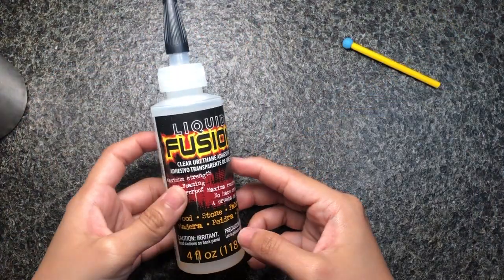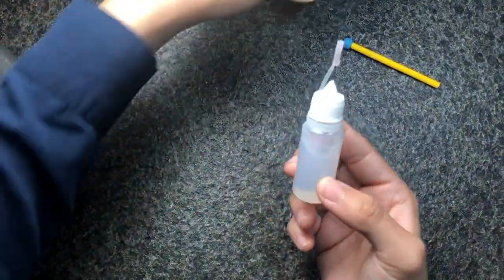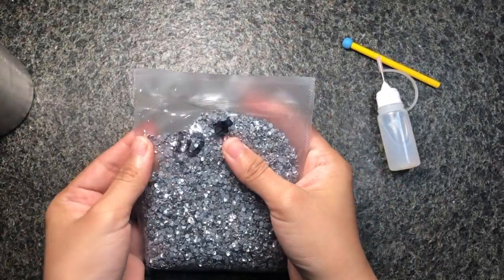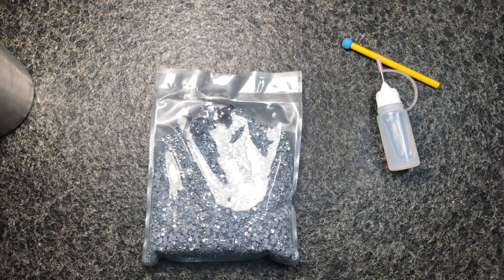For the glue I'm using Liquid Fusion, and I put it in a small container from my local art store. For the rhinestone, I'm using 10SS instead of the normal 20SS, because the smaller the size the sparklier it looks, and in terms of placement it's actually much easier.